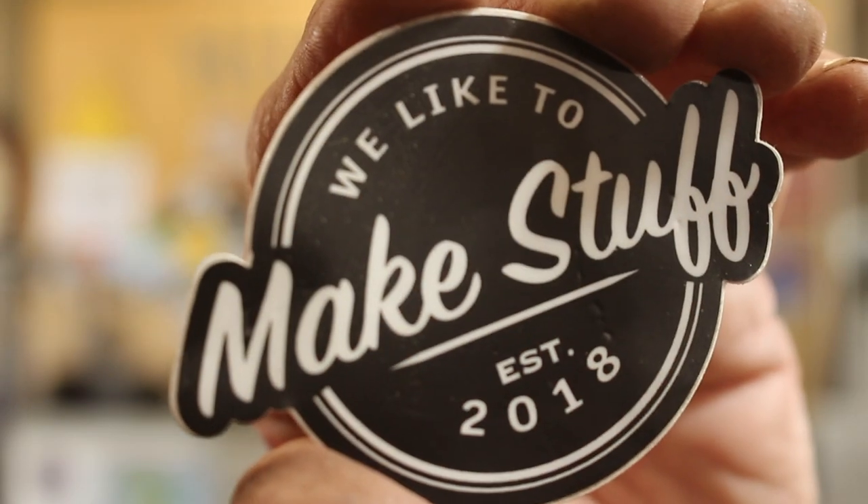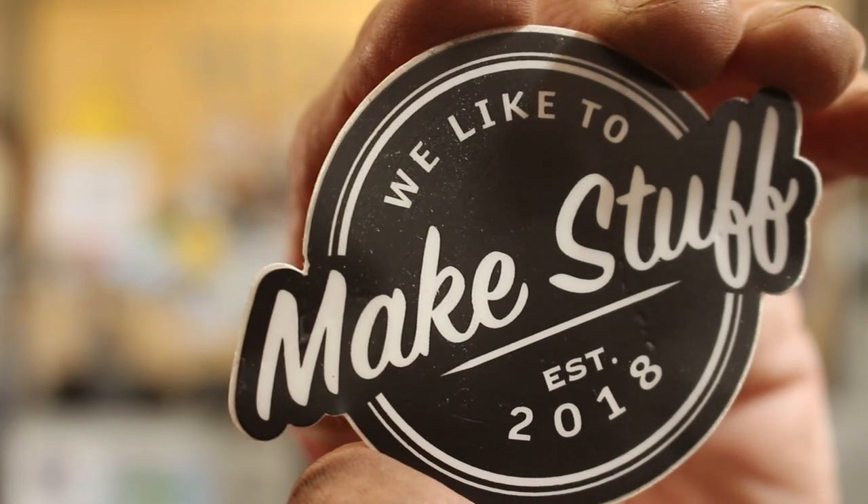The other shoutout is the We Like to Make Stuff Facebook group. This is a group that was started by the Maybe I've Said Too Much podcast, but there's a whole bunch of really great makers over there. Go check it out if you're on Facebook and you want to associate with other makers. They won't let you in if you don't answer the questions.